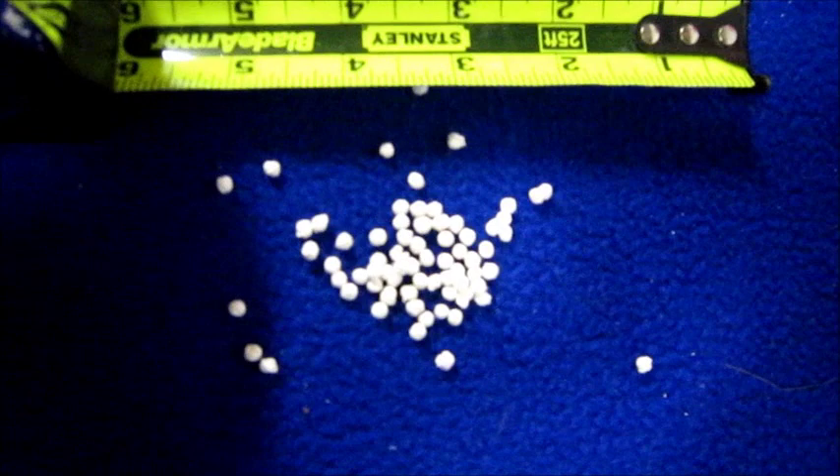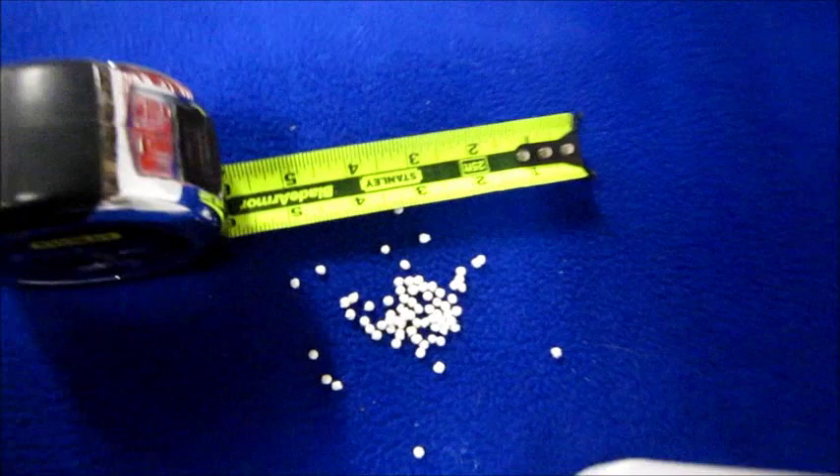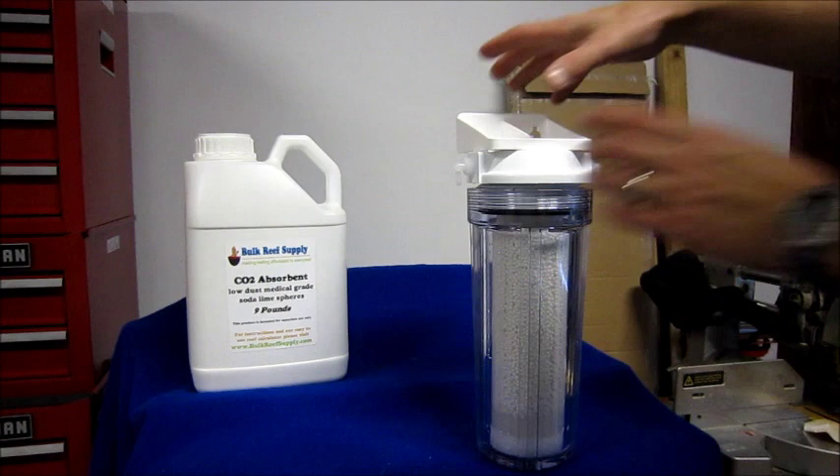You take these and just stick them in it. We're going to hook it up to an airline, and then it's going to scrub — like an anesthetic machine — the CO2 right out of the air, which is great because we don't want that in our tank.